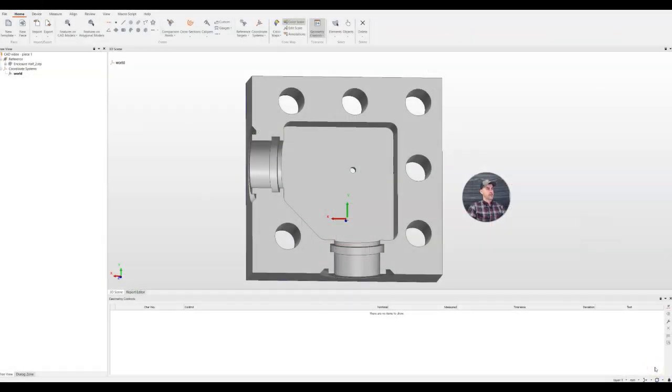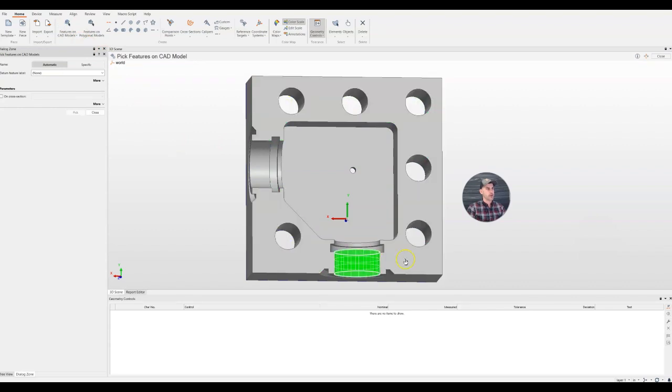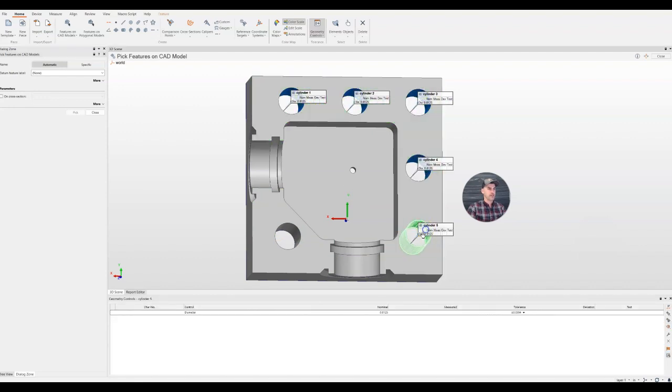We've now imported our CAD file for this project into Polyworks Inspector and we're ready to start putting together an inspection. The very first thing we need to do is make sure we're working in the right units. For this particular piece it's all in inches — by default it's set to millimeters in the bottom right corner of the screen, so we just need to change from millimeters to inches. There's a whole list of different units available: microns, centimeters, meters, inches, all the way down to US survey feet. For generating features on this CAD object, we use our feature selection tool and just hover the mouse over components we want to measure — for cylinders, just start clicking them and it will label them.